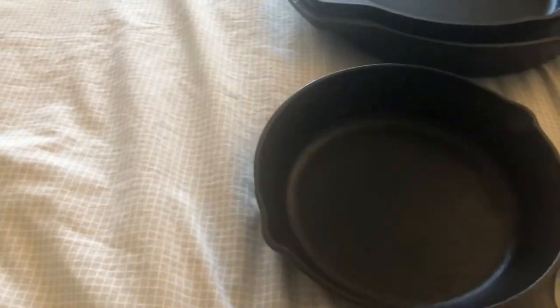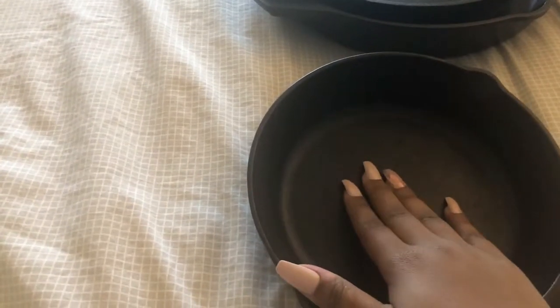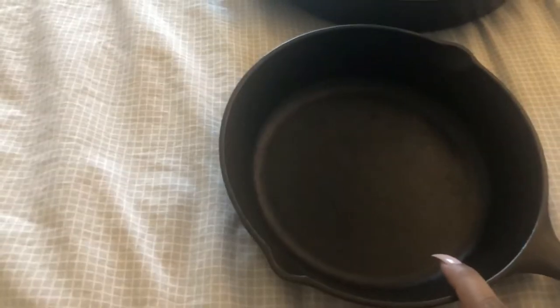This is my tiniest everyday saucepan. This is super cute and very easy to lift. This is my egg pan — I make eggs in this every day. Eggs, bacon, and any small thing that I need to sauté. This is super useful as well.